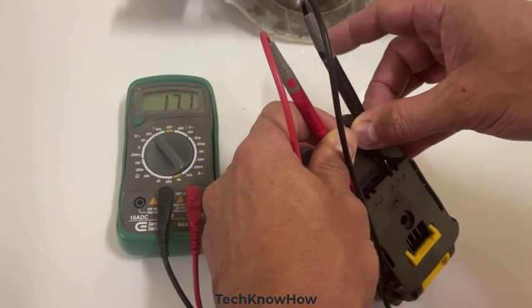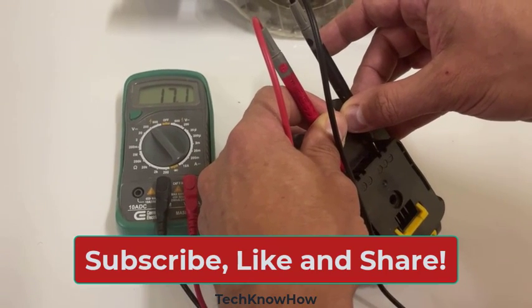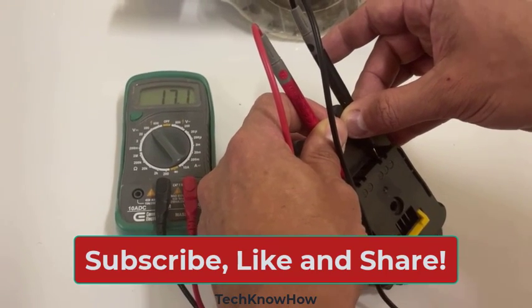That's how you check the battery on a portable saw like this. Hope you found this informational and interesting. Thanks and have a great day.